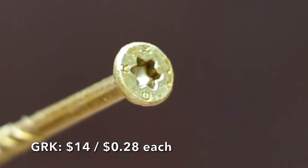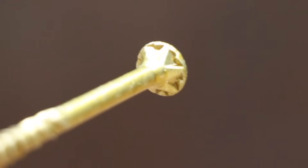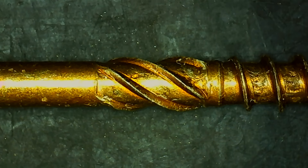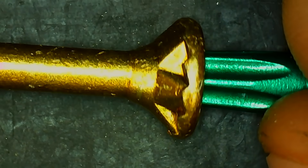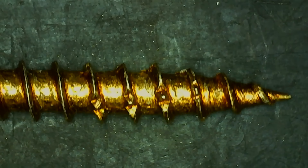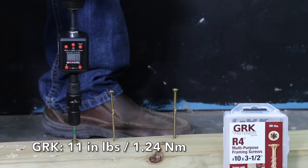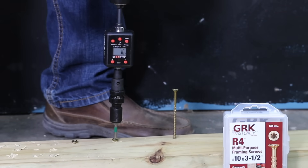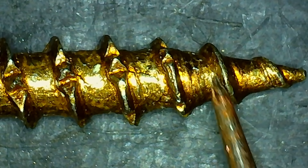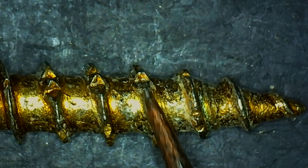At $14 for 50 screws or $0.28 each is the GRK brand, a multi-purpose framing screw that is building code approved with a shear load rating of 1,016 pounds of force. It features a self-tapping, counter-seeking head and W-cut thread design. The included driver bit provides a very good fit. Made in Taiwan, it weighs 7.56 grams and the coating is in really good condition. Torque averaged 13.7 inch-pounds. The GRK held up better than average on the threads, and held up much better than most brands after drilling through the oak.